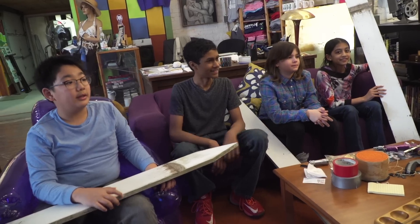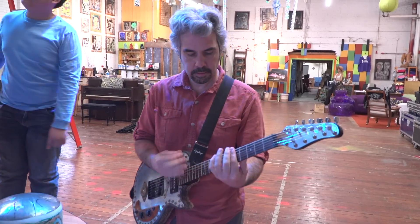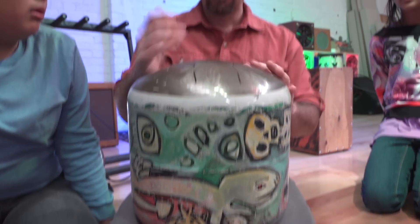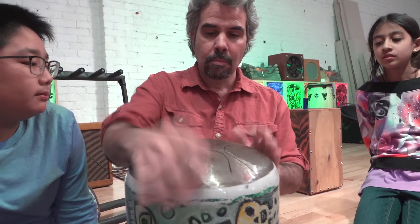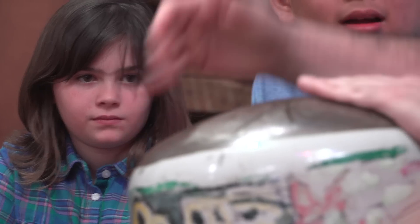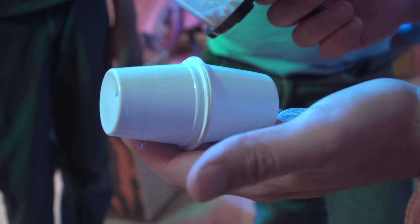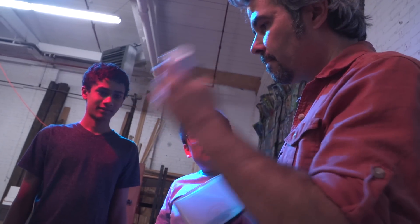Patino is a musician. Basically our slogan is art with a repurpose. We collect recycled materials and we try to find a way to make that into something new. For example, they had a steel drum made from a propane tank, and shakers made from coffee pods and DVD cases.